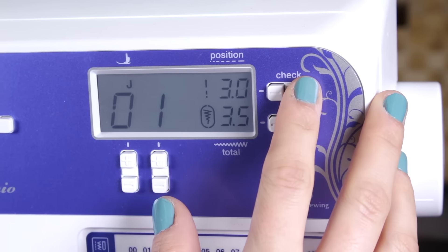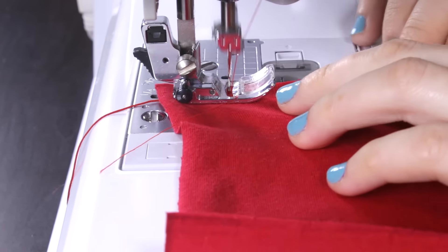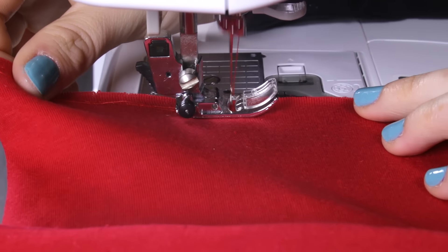Before you stitch, make sure that the stitch length on your machine is set at the longest stitch possible, which is usually 5 or 6 depending on your machine. The reason for this is that a longer stitch is looser, which will help glide the fabric for gathering.